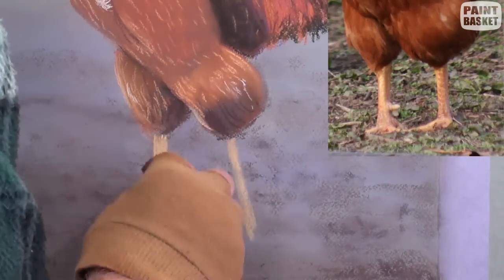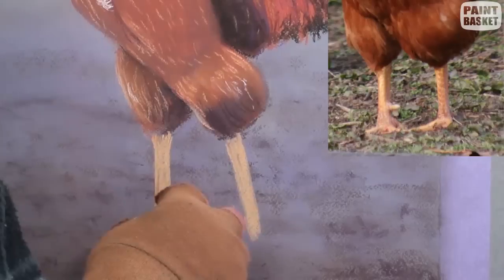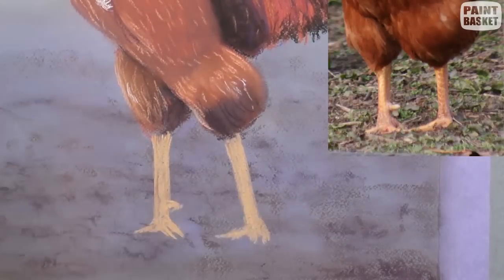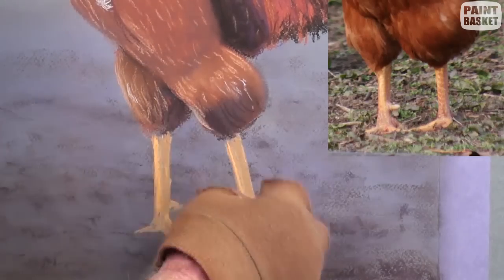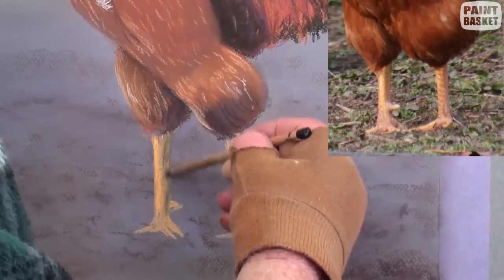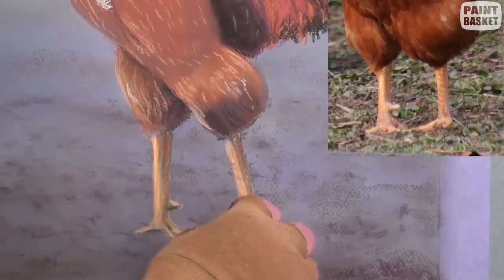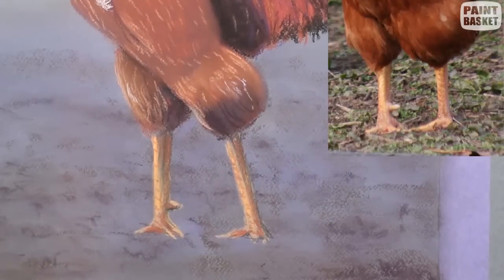The legs are painted with the yellow orange colour. Start thin and then gradually widen out to the correct thickness. You will not see the full toes as these are hidden in the grassy area. Add the highlights and then paint the shadow on the right hand side of the legs. Add a few impressions of the scaly legs.